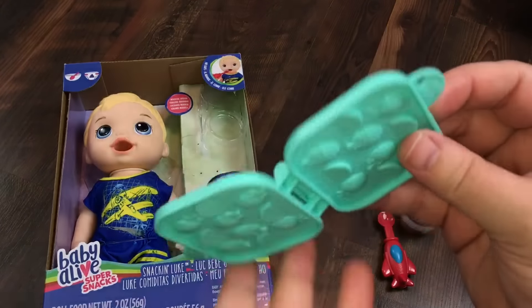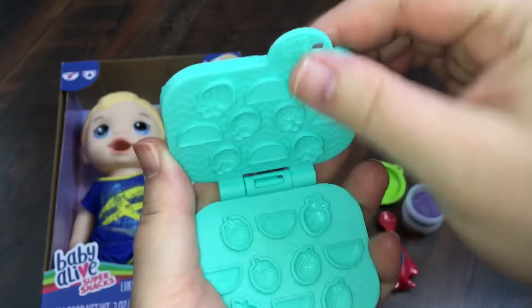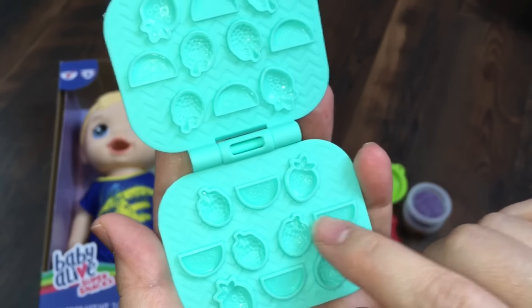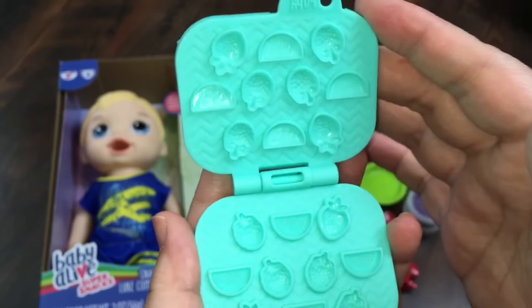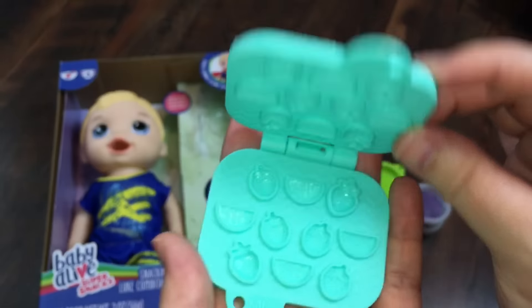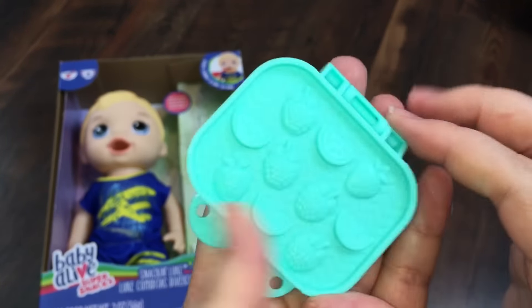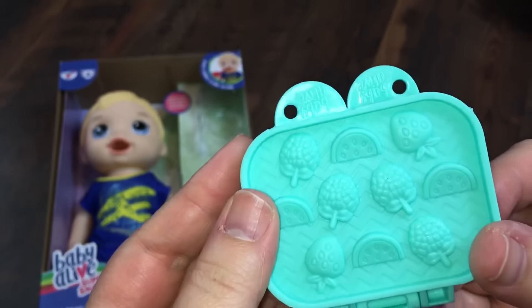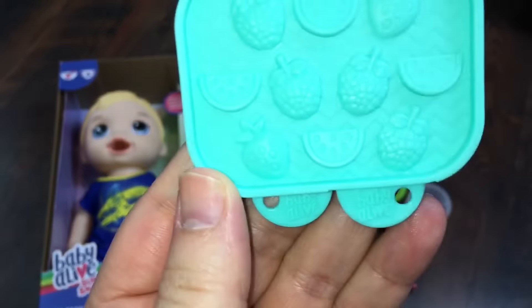Here is his little food press. As you can see, you can make berries and little watermelon or lemon slices — whatever you want to make. It looks like there's strawberries, raspberries, or blackberries maybe. So that's really cute. And here is the little press — super cute with a new logo on it.